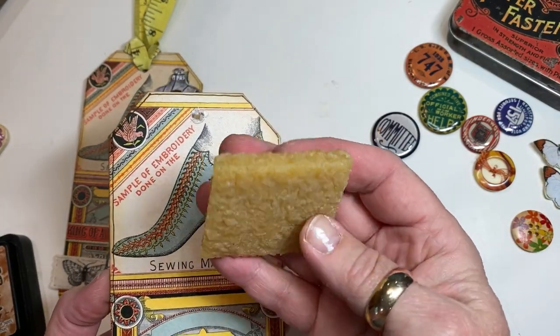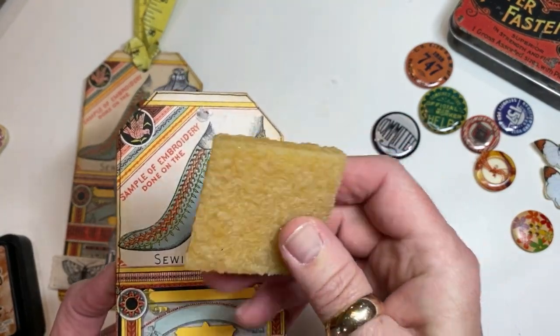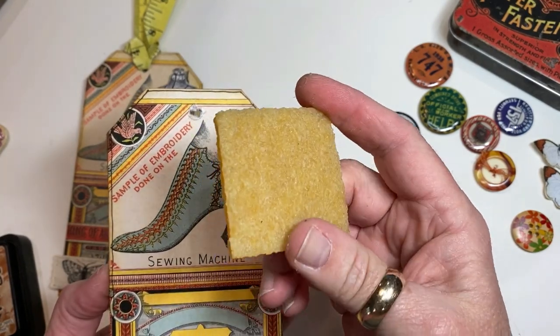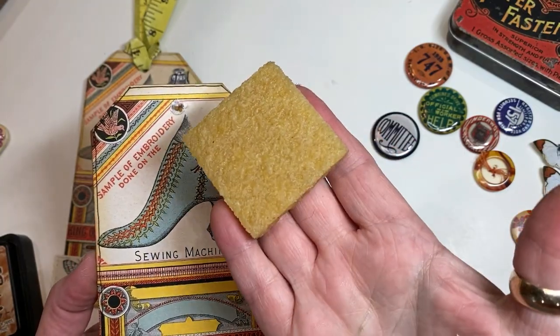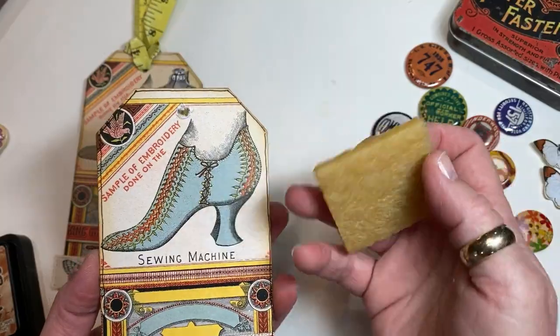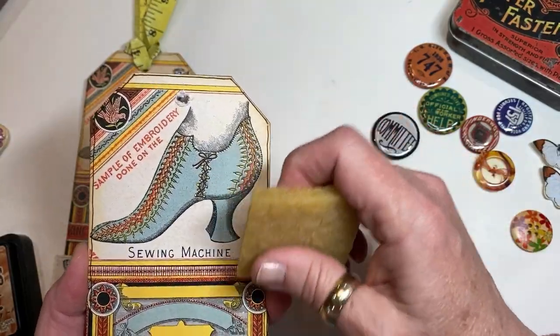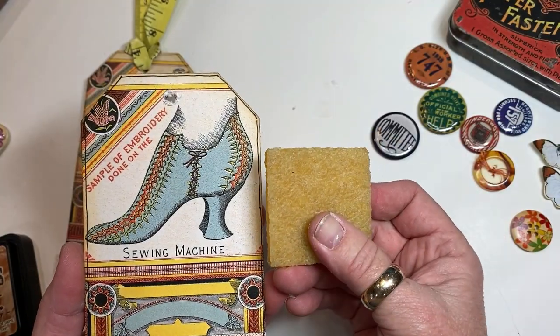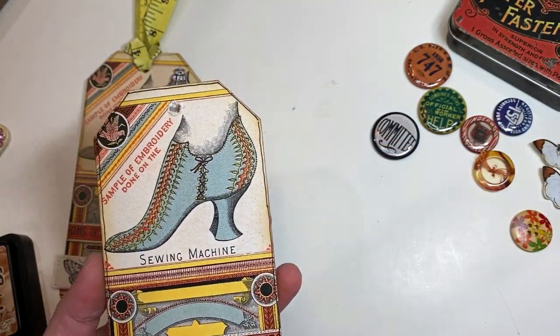It's kind of like a rubber cement — you can rub it with your fingers and it kind of balls up and you can remove it. Or you can use an art gum eraser. You can buy them in the craft store for about two bucks and they'll last you for 10 years. You just run it along wherever you've got excess adhesive and it picks it right up.